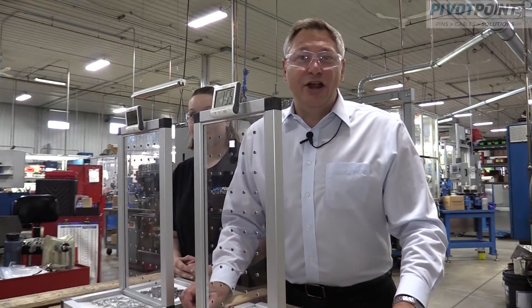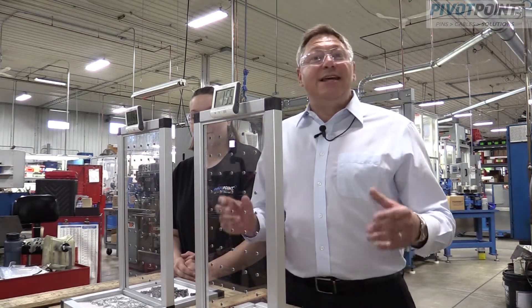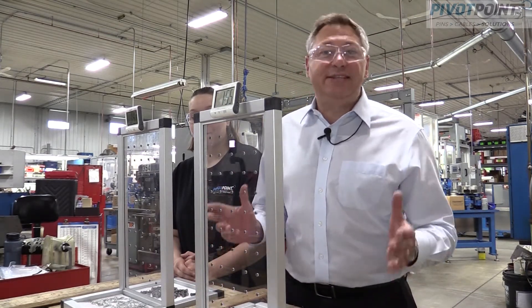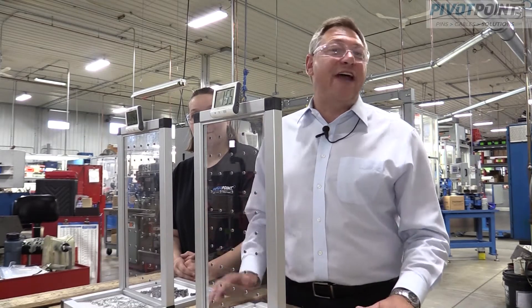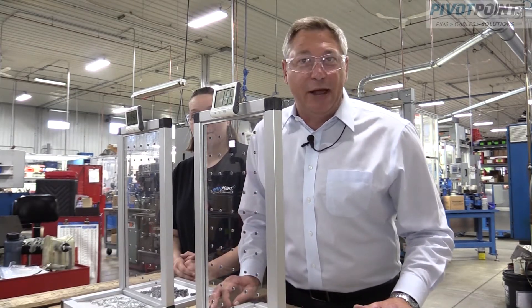Hey everyone, it's Dave Zimmerman here at Pivot Point, and today we're going to conduct the slick pin challenge. It's an actual assembly speed test to demonstrate how much faster the slick pin is compared to pins and cotters or pins and clips.